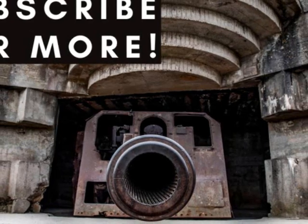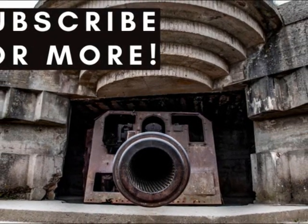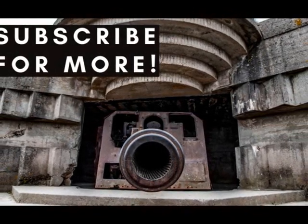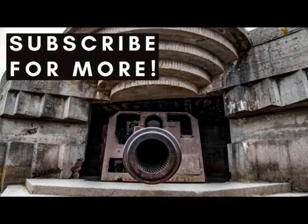I hope you enjoyed this episode. To make sure you don't miss future work, please subscribe to the channel and press the bell notification button. Thank you and see you in the next video.